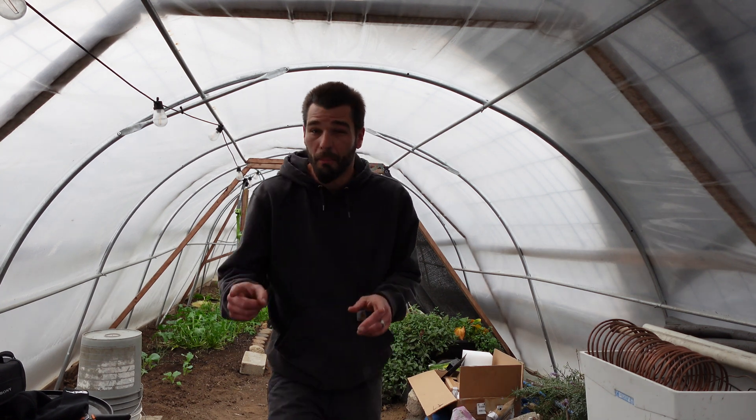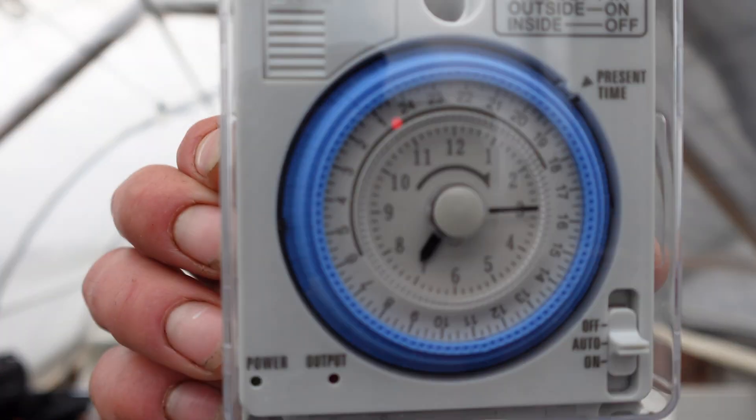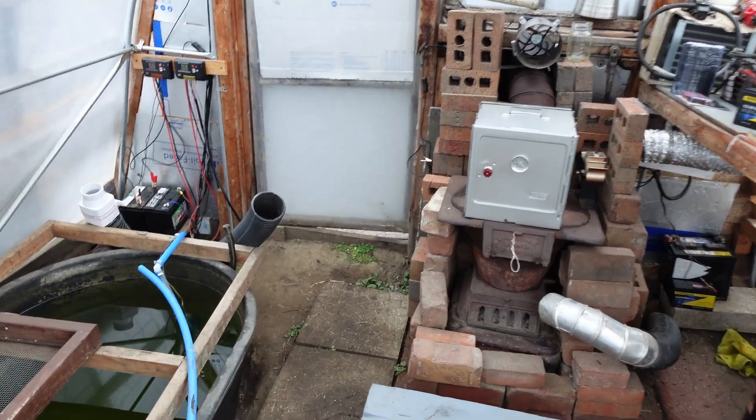We have a timer operating on our little air heating system, so it kind of turns on and off. We have one down on the other side of our greenhouse to operate systems, and we're going to be hooking up this timer to our pond pump. We want to be able to get the most longevity out of those timers and out of these solar systems.